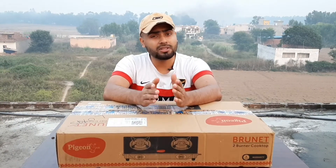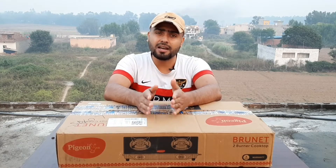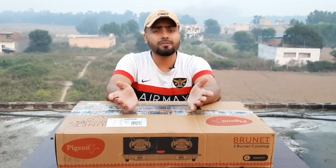This video is going to be very interesting. Today's product is a hot styling product — the Pigeon two-burner cooktop. So let's go ahead and unbox this and show what accessories and features are included.